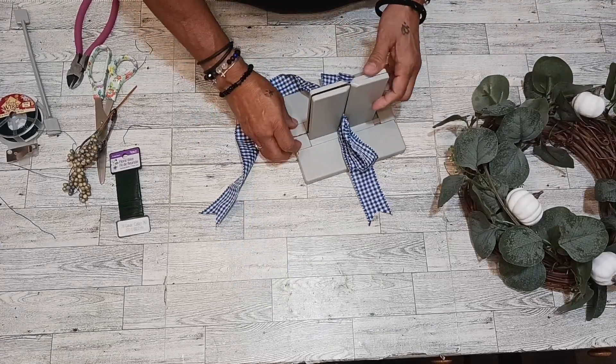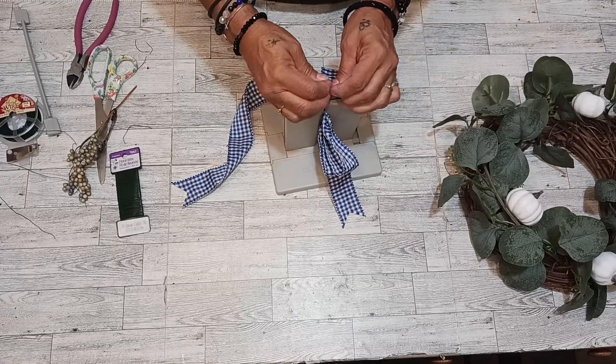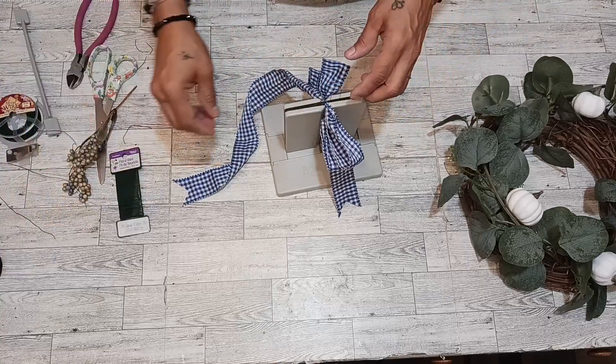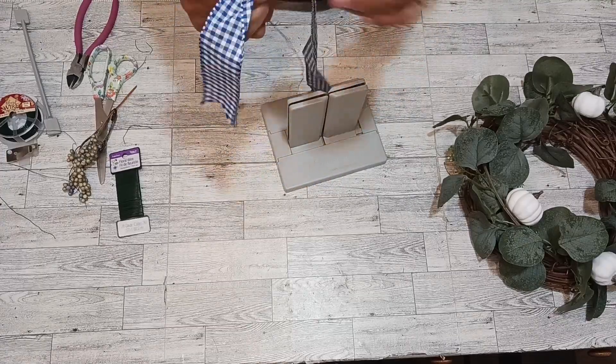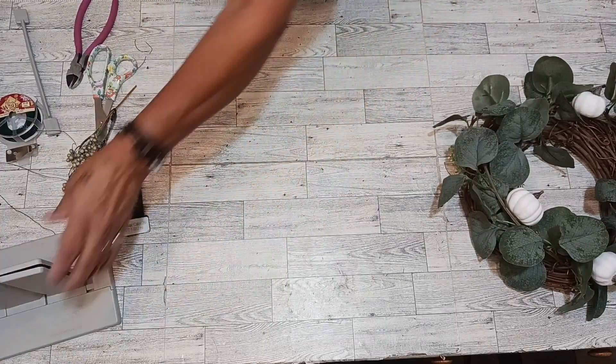Let's lift this up and see what we made. We're going to take these two wires and put them together on here. Put this right here and there we go. Look at the cute little ribbon we made — simple, simple.